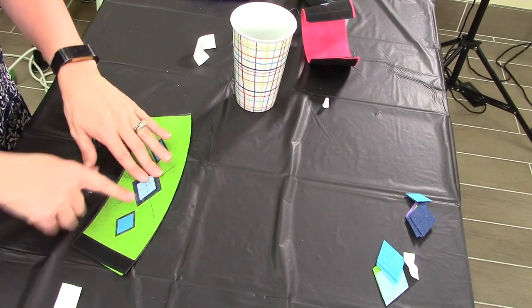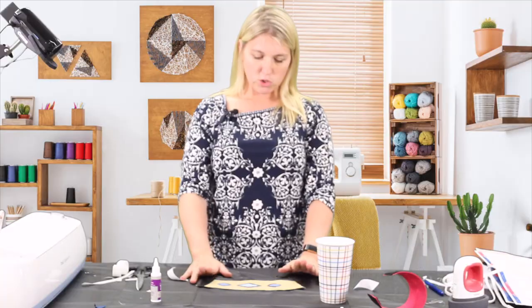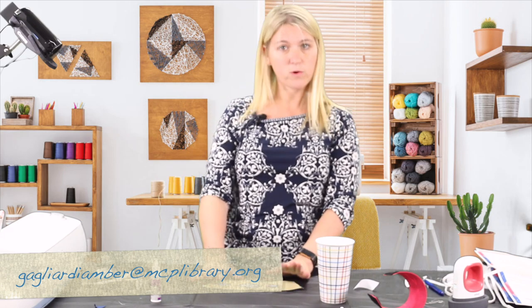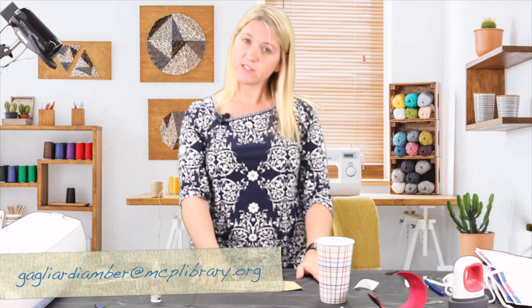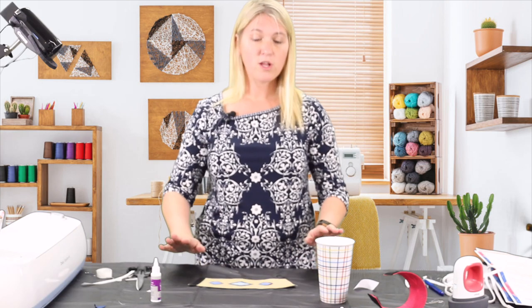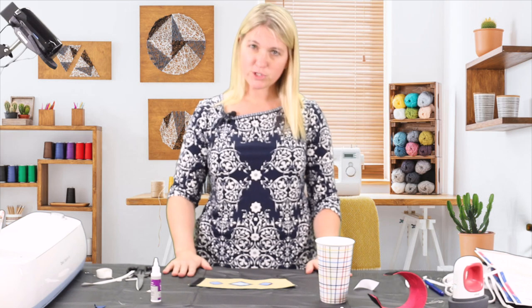I'm going to let this dry and then I'll be ready to use it. So that's the project. If you would like to share your project with me, you can always email me — my email was included on your directions. I would love to see what you made. I hope you enjoyed this project — be sure to share it with me. Thank you so much.